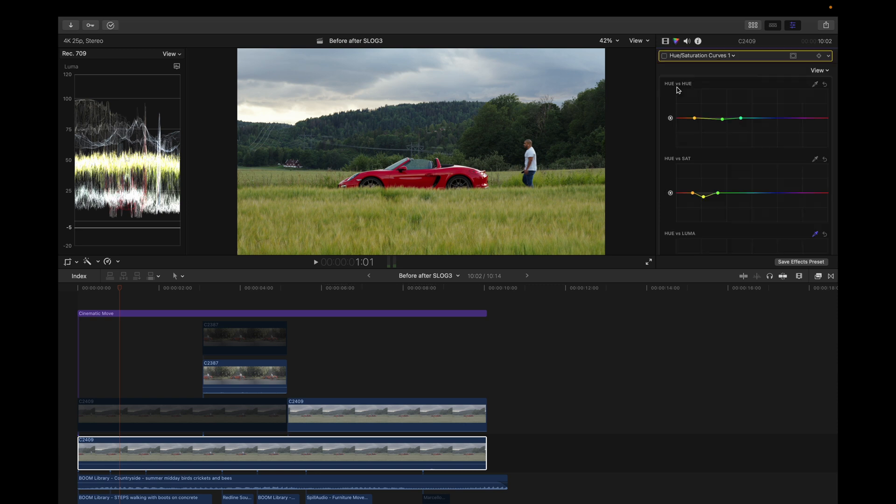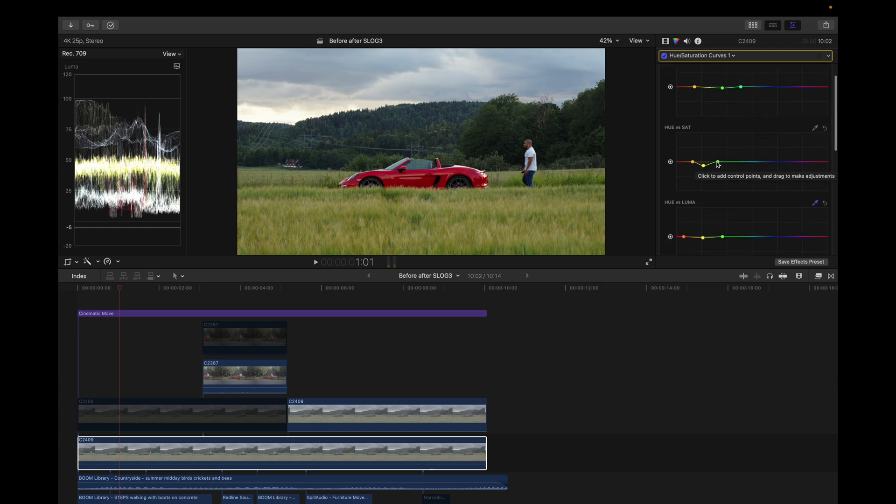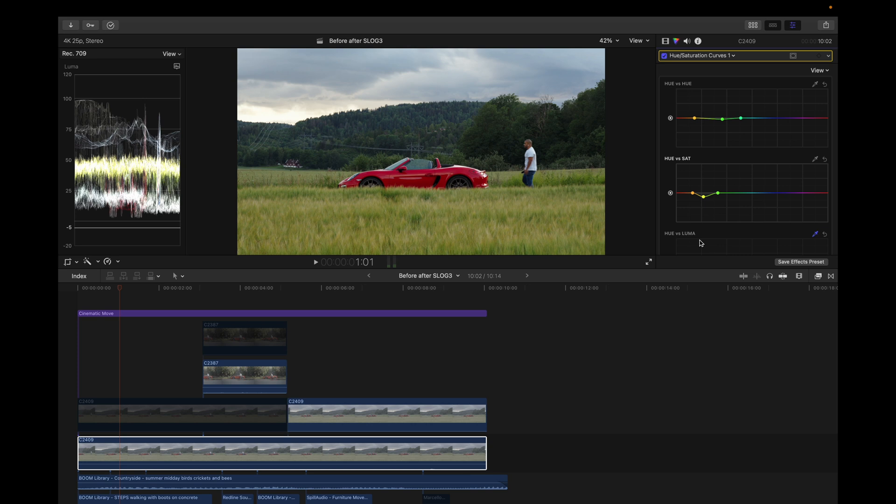Next I added a hue and saturation curve. The reason I use this is to change specific colors in an image. Basically, if you add control points you're changing the values shown — so you can change colors totally, desaturate the image, and end up with the results you like best. In this case I left it mostly as-is.